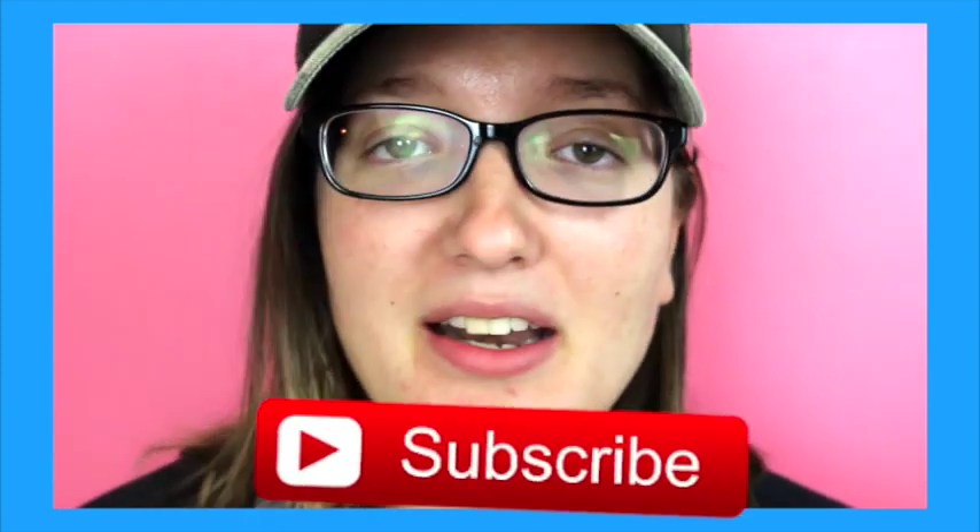I hope you guys like the video! If you're new to my channel, hi, I'm Lindsay. Please don't forget to hit the subscribe button and give this video a thumbs up if you like it. Let's get into the video!